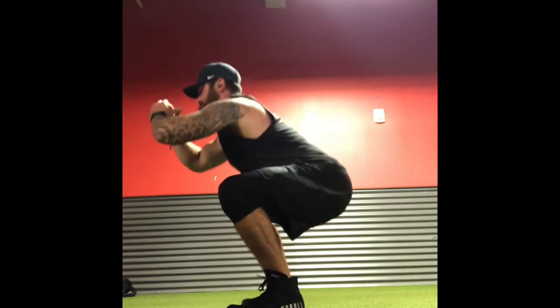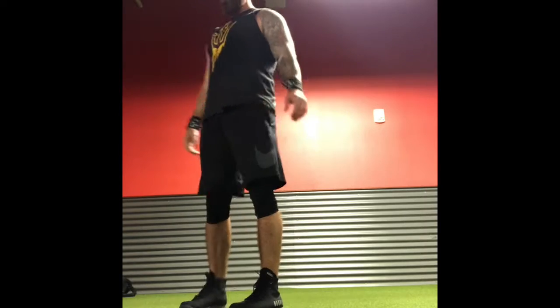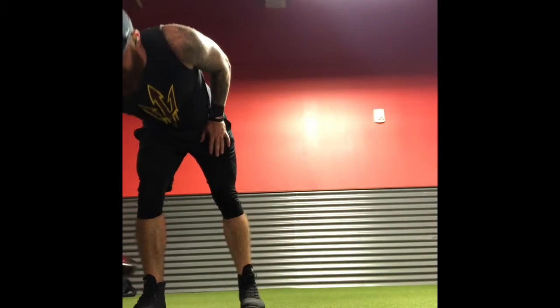As we progress through this video you're going to see the same exact mechanics, just with the goblet dumbbell hold.